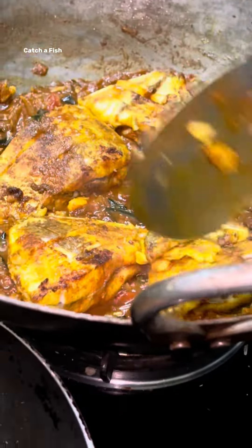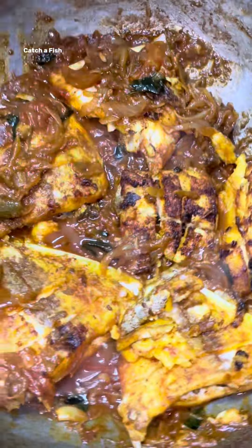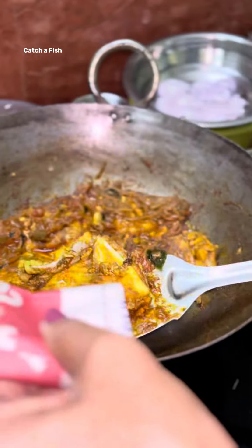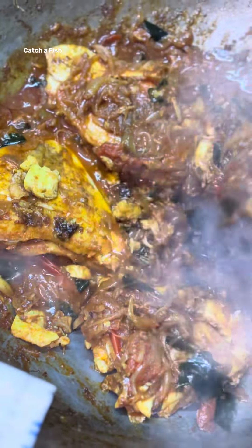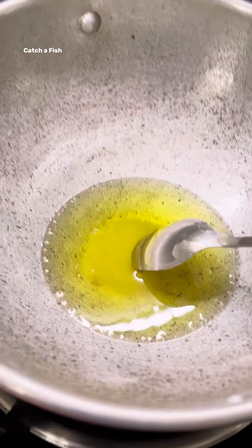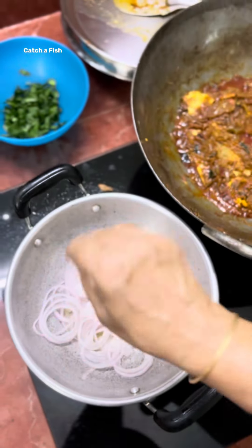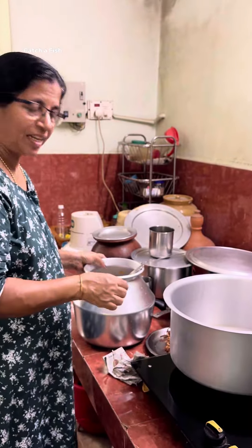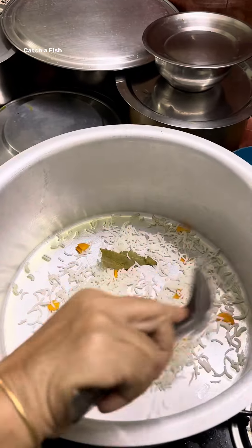Let's cook the fish in the middle. I'll cook the chicken — it is ready. Then we need a little bit of onion. We'll have the chicken fry ready. The chicken fry is ready.